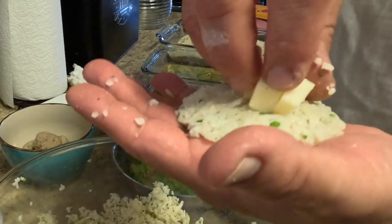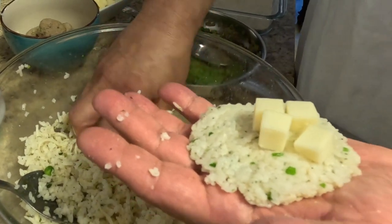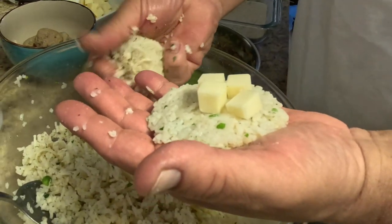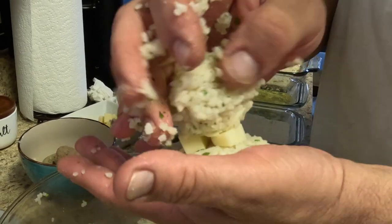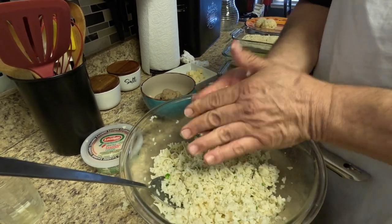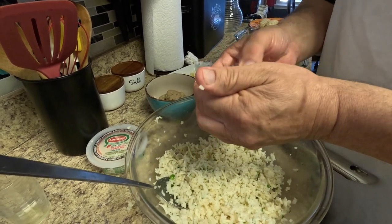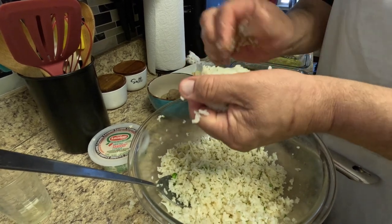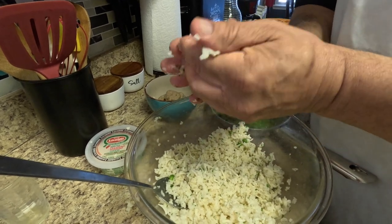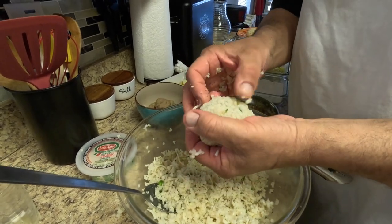Big D stops by — says he knocked earlier. He mentions his hands are shaking because he hasn't eaten anything yet. We show him how you put a piece of cheese inside the rice ball and roll it up — all the little ones are coming out.